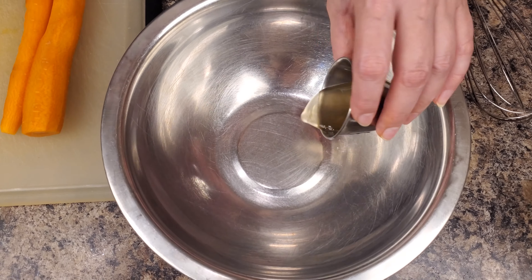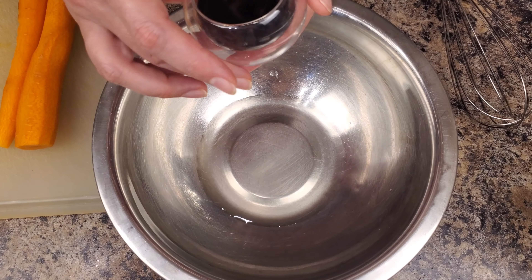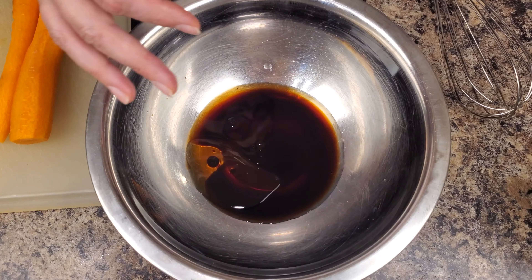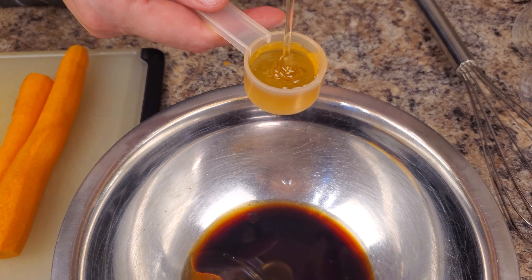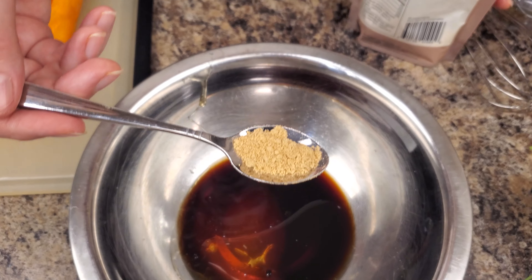To make the dressing, it's very easy. Take a bowl and add basically everything. For the garlic, you can mince it or use a press — whatever you like. Add everything and mix together to combine, then set aside.